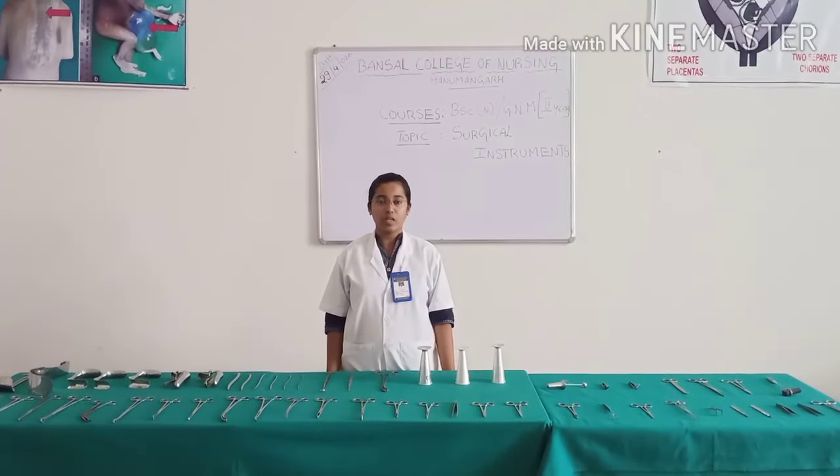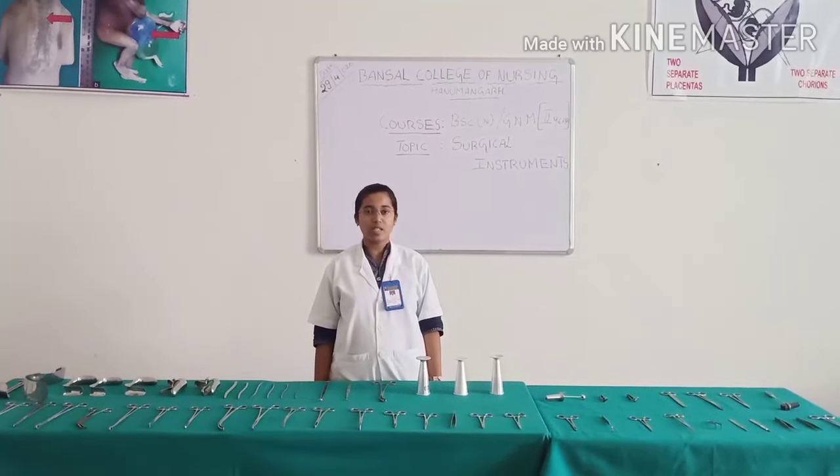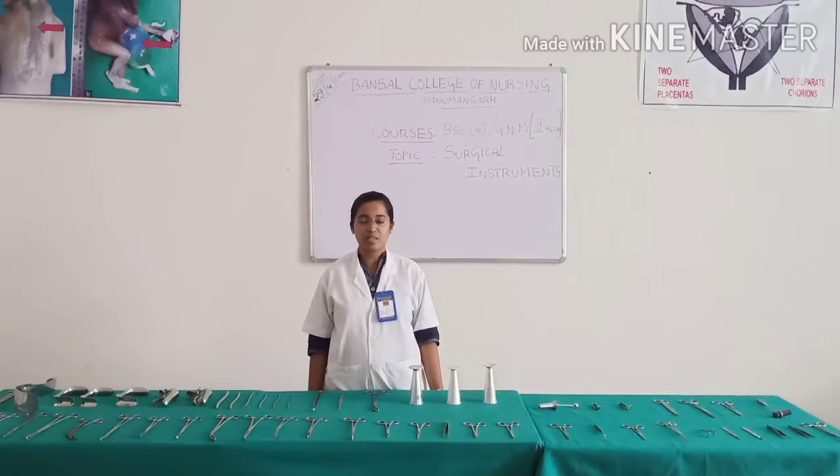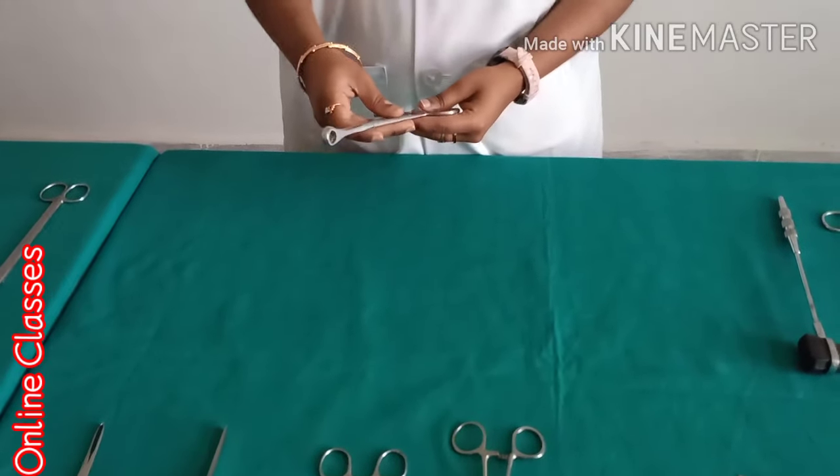Good morning everyone. As part of our online classes, today I am going to discuss surgical instruments for PSE and GLS. Now I am going to explain one by one instrument name and use.